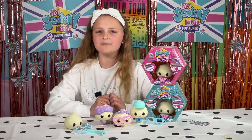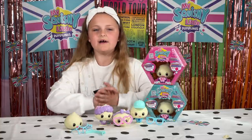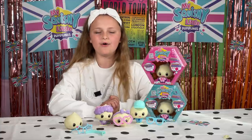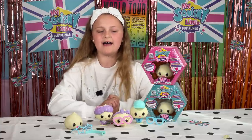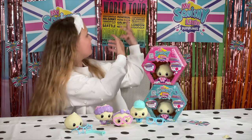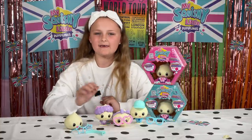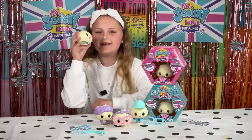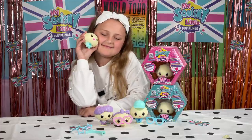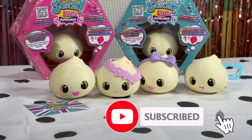My squishy little dumplings are currently available in the UK and Ireland. You can buy them in Smith Toys Superstores, The Entertainer, or just online. And if they're not near you yet, don't worry - they are on a world tour. Make sure to subscribe to Jessica's channel. Alright, let's go!